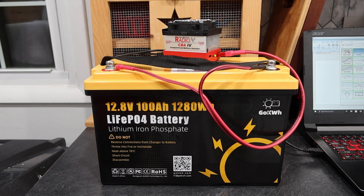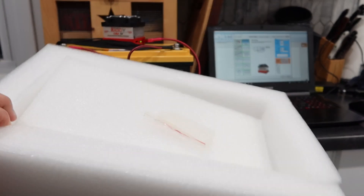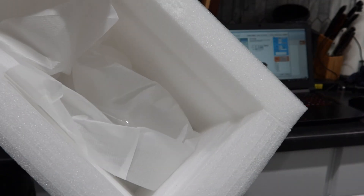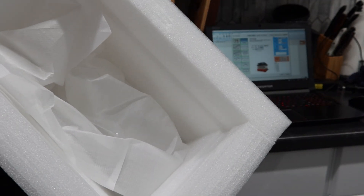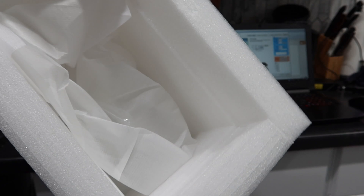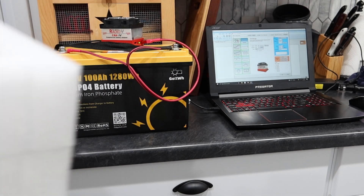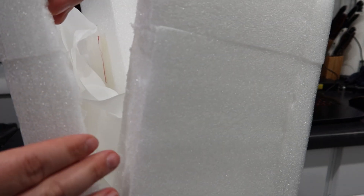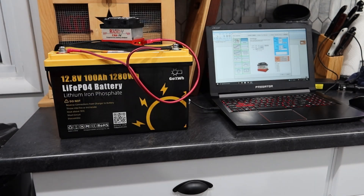It came packaged in a thick cardboard box, but what I really liked is it came in this nice styrofoam cube. That 20 amp hour I did recently just came in a bag — this came in very thick styrofoam, and what I really liked is it was actually glued so you could not remove the battery. I had to cut it open just to get the battery out. There was no way that thing was coming out of the protection in transit. I love that. At least on the packaging, we're going to be 10 out of 10.